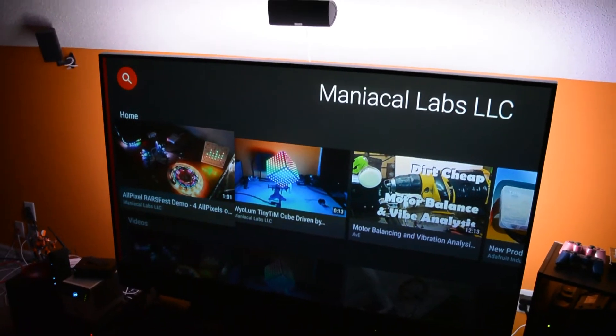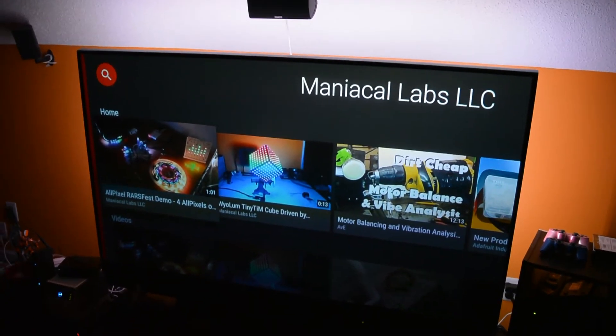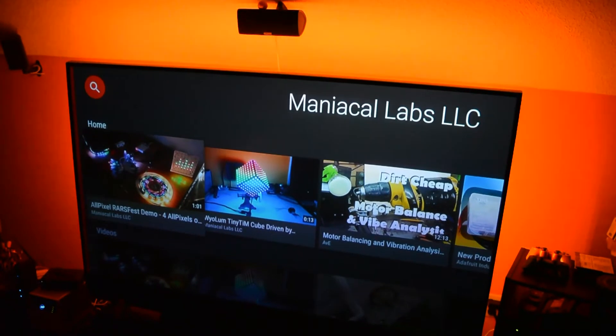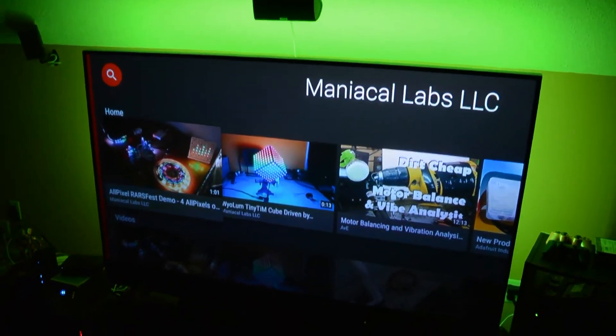But obviously I can't just stop at a simple light on and off. I've got full brightness control, as you can see there. Also full color control — so, you know, for your horror movie or whatnot, or say I wanted a nice green hue.